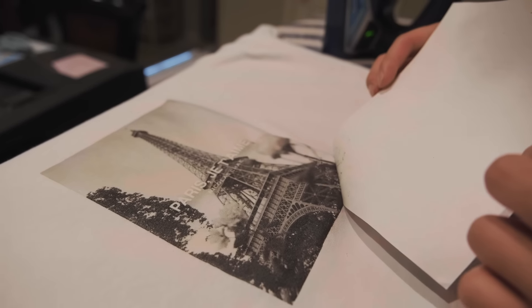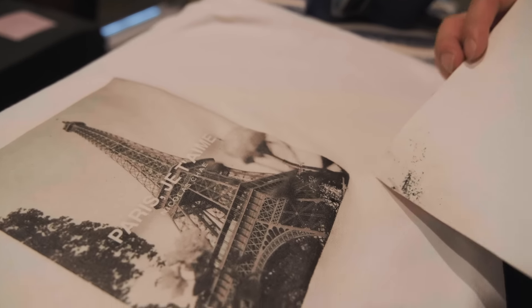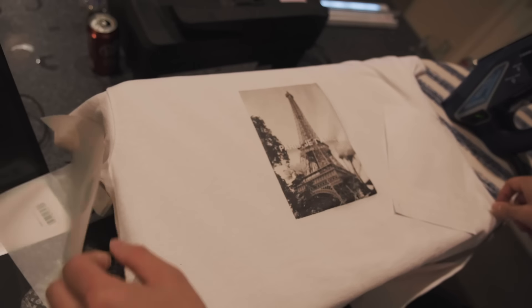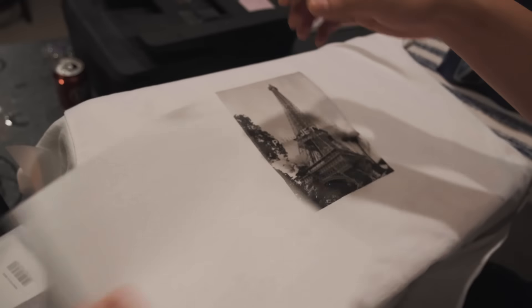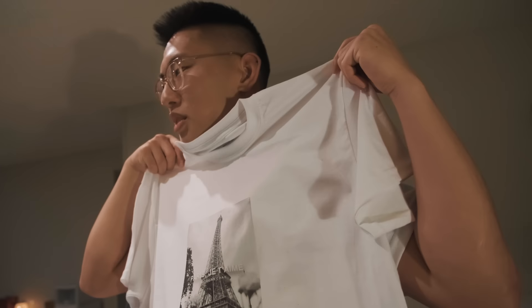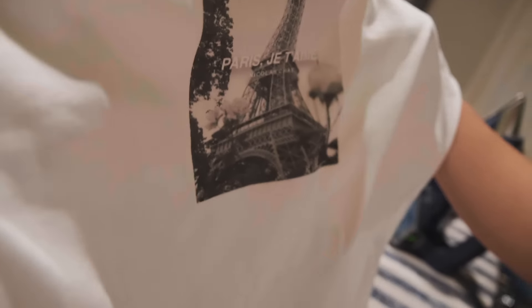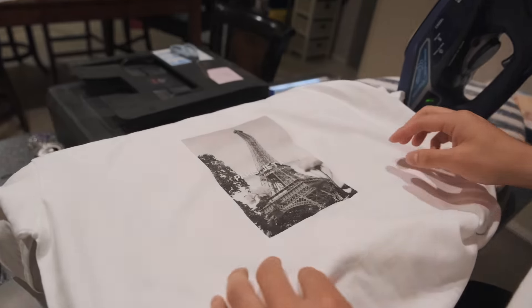Have you guys seen Uncut Gems? Holy shit! Bro, this is — oh my god, this is beautiful. I did it perfectly. This is my photo on film, black and white. It's clean, man. It came out so well. Paris, I love you.